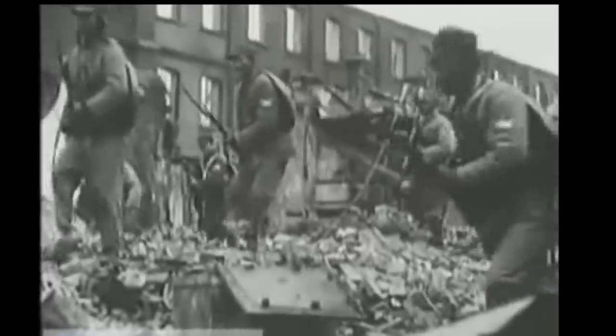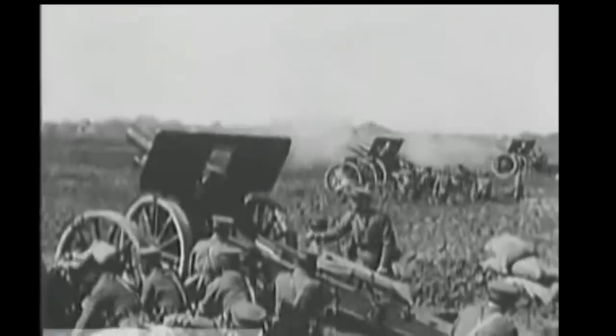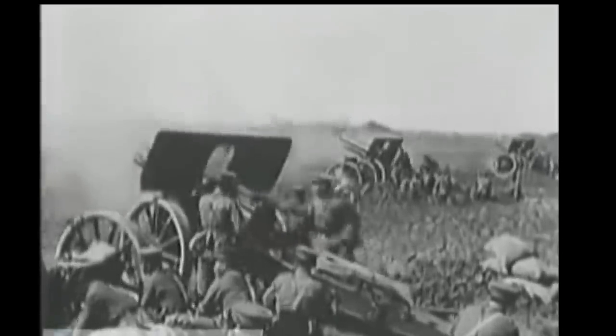For China, the 1930s was not a great time, to put it mildly. Civil war between the nationalist government and the communists saw tens of thousands die in fighting and massacres, as well as much of the country falling under the sway of warlords who carved their own fiefdoms out of the chaos.